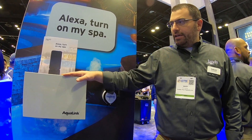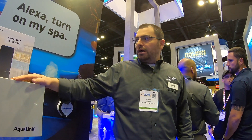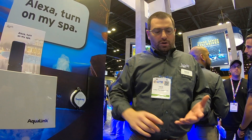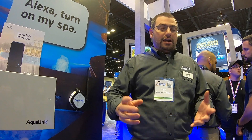So probably at some point — it looks like March right now — we're going to be releasing our new Alexa skill for our Aqualink automation systems. It'll work with Aqualink Z4, Aqualink GDA, and Aqualink RS — any of them.